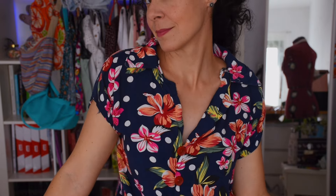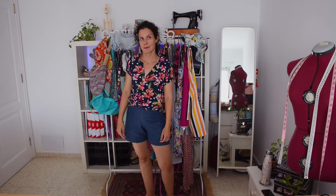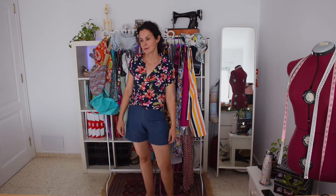This blouse I called the pinup blouse and I love it. I love the drop sleeves and how the plackets come together to make the collar, with facings finishing it off nicely. I think it's really summery, elegant, and chic — I love the design.